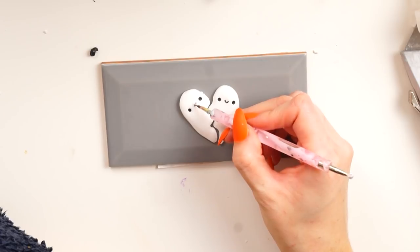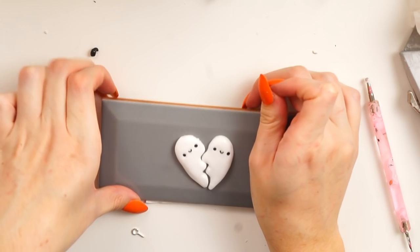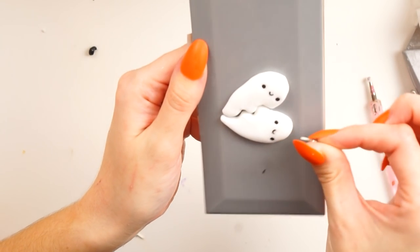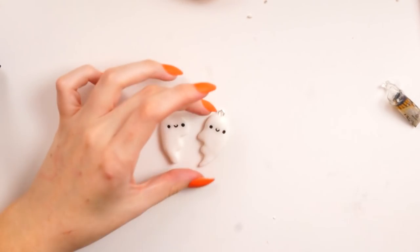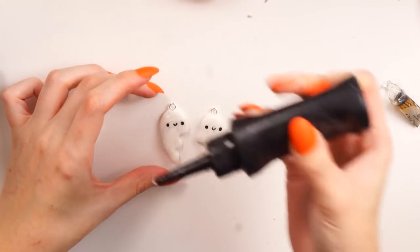You can see my dressing gown sleeve in the corner — that's what I was wearing when I filmed this last night, which is a bit embarrassing, but fluffy dressing gowns are the best! I inserted some eye pins and baked according to the instructions on the packet, which was 110 degrees Celsius. I only baked these for 15 minutes as they were very thin.